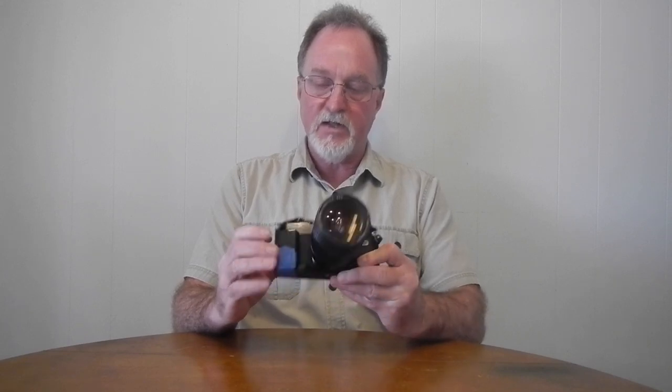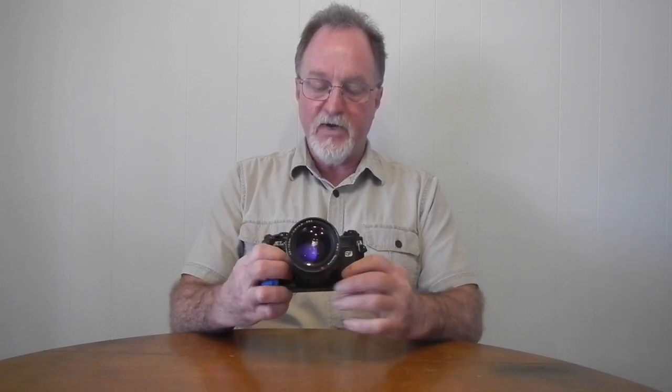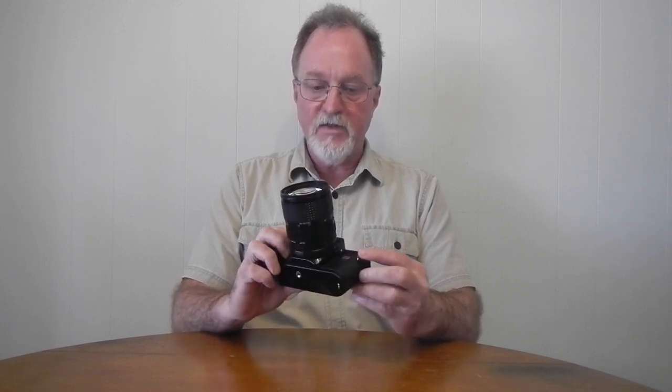With that out of the way, our next camera is the Canon AL-1 QF. It's from 1982. There was a silver-bodied one as well as this black model, but even the silver one is just painted to look like metal. Really, the whole thing is some kind of really strong polycarbonate.